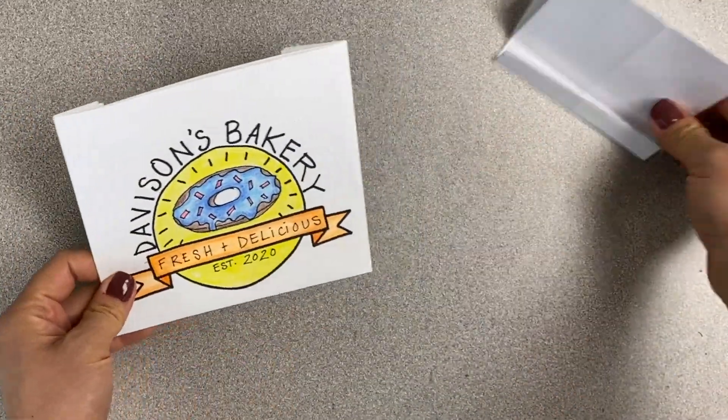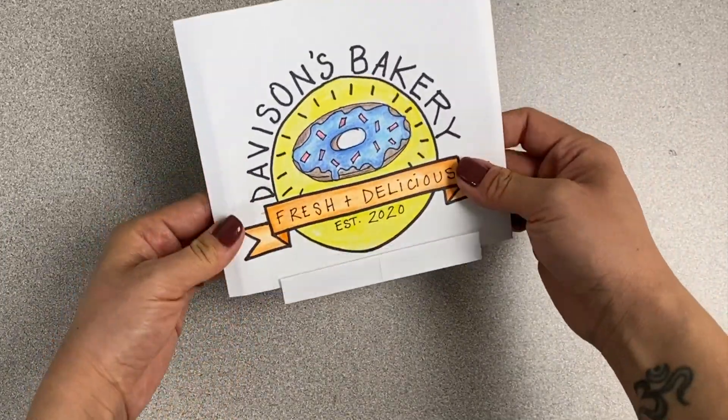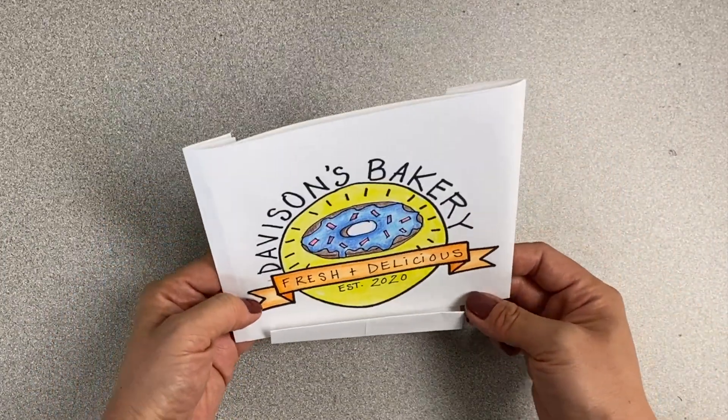In the next video I'm going to show you how to make an origami sign holder for the bakery sign that you just made.